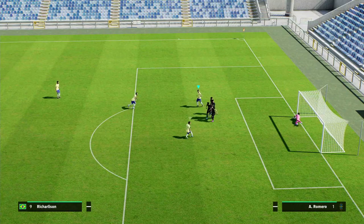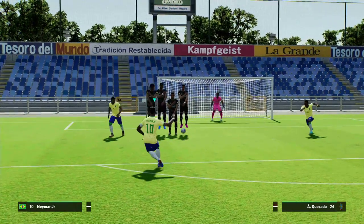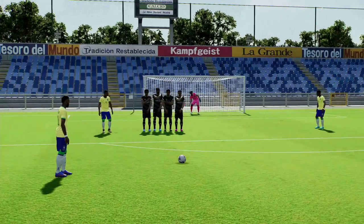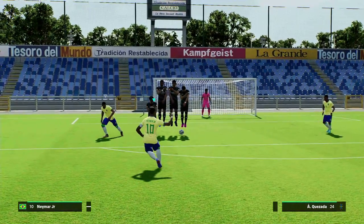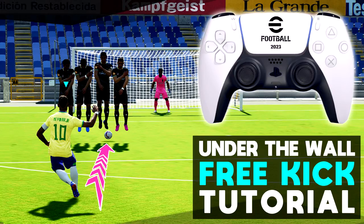If there's not enough power it'll be saved, and if there's too much power it'll go too high. Also if it's too close, sometimes it won't clear the wall because they won't have a chance to fully jump. Basically, just take a little tap — around five percent on the gauge — clear the wall and have a nice little trick up your sleeve. That's it, I'll be back later, don't forget to subscribe if you enjoyed it.